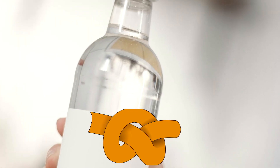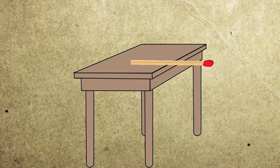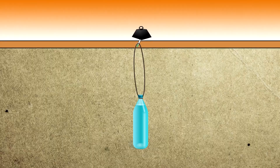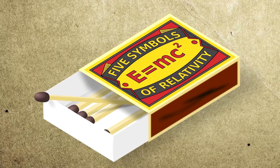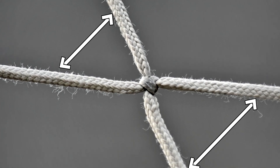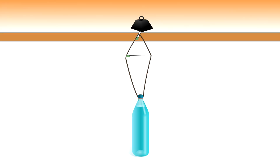First, tightly tie a loop on the bottle and hang it on the edge of the table on one match, which is temporarily pressed by some weight to ensure stability while we are working. Next, use a second matchstick to horizontally stretch the string below the first stick and keep it taut, as shown in the image.